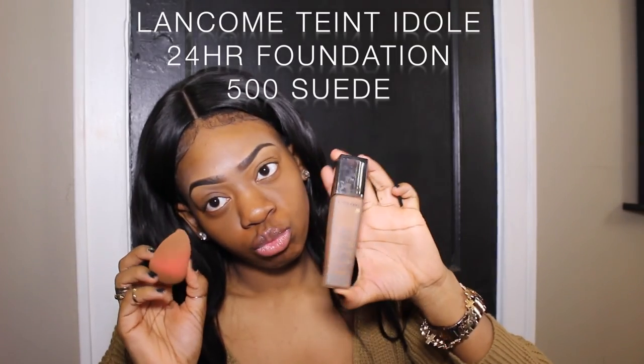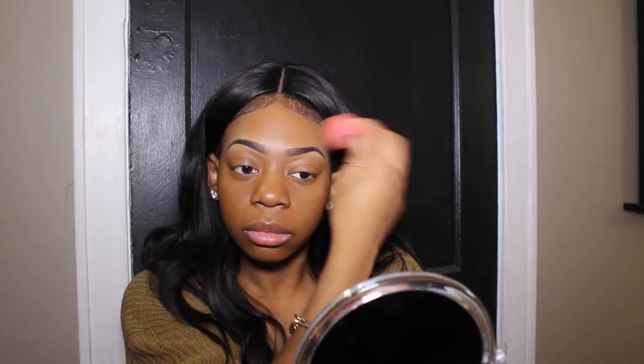Here's my Lancôme foundation. I'm using my Beauty Blender sponge — no particular reason I'm using this one instead of the other, I just like to use different sponges. I love this foundation — it's very good, long-lasting, good coverage, buildable, all that good stuff. I'm pressing it into my skin and making sure I blend it out, which is very important.